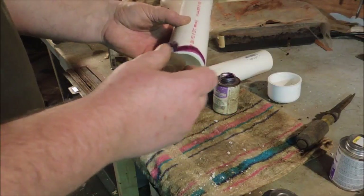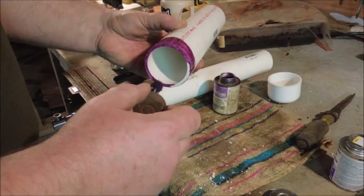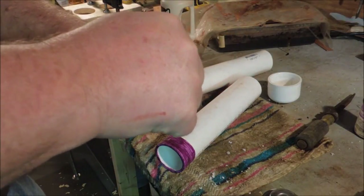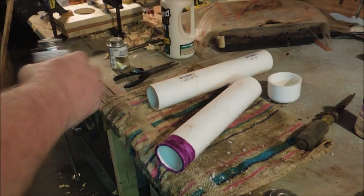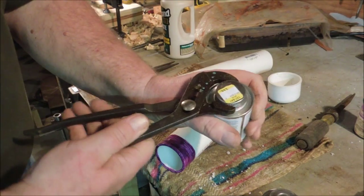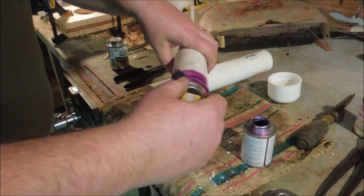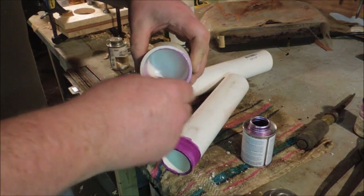Whenever you're gluing PVC you want to put primer on it. The primer cleans it and also gives it a little bit of tooth for the glue to catch a hold of — kind of presets the glue. This bottle of purple primer is just about gone. I think we're not going to use that on the next part, I'll grab out this new one. It's supposed to be a lot lighter in color. I think the other stuff had boiled down to the point where about all that was left was the purple and not much of the primer.